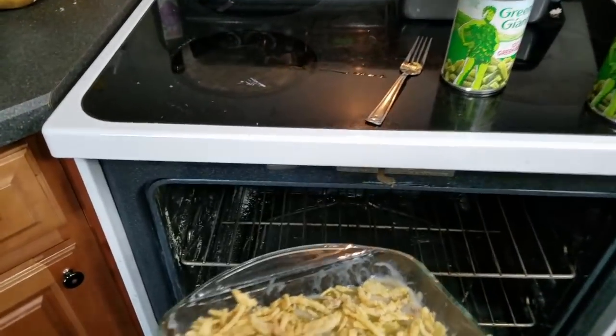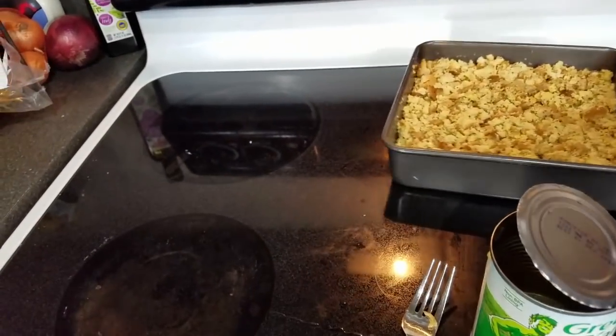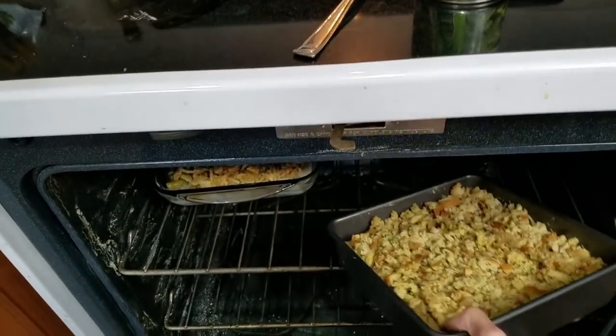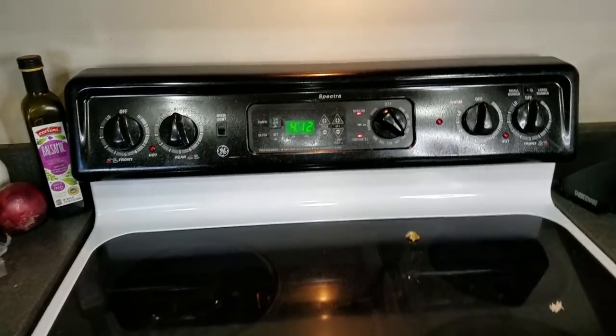I need to put these next to each other in the oven because I'm going to put the dinner rolls in when there are about five minutes of cooking time left. So let's get these in and work on some other things.